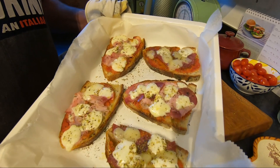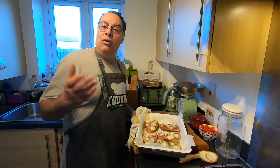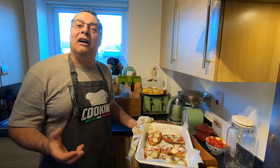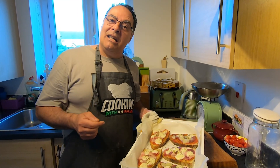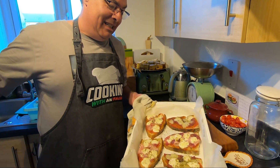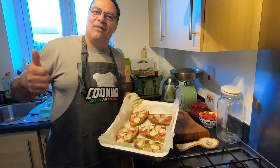Absolutely nice guys — it smells like pizza, beautiful, look at that! When you don't have an idea for dinner, just 15 minutes and everything is ready. My pizza bread — or bruschettone — is this! If you like it, guys, follow us. Ciao!